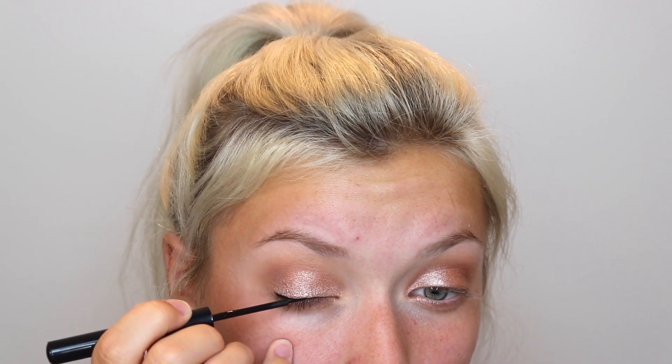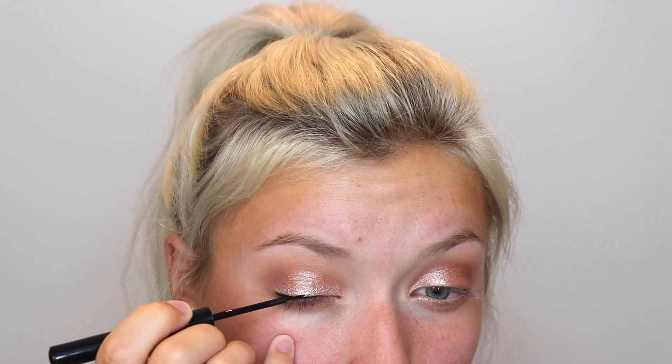Use your eyelashes as a little track — it's that simple. Open your eye after every stroke to see where it's even and where you need to add more. I like to make it thicker on the outer part. This makes your eyelashes look like they have more volume, and if you're wearing falsies it also masks the band of them.